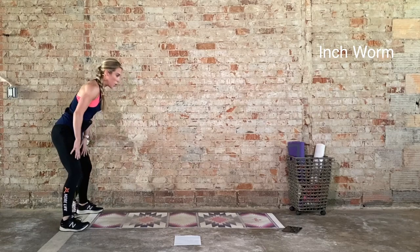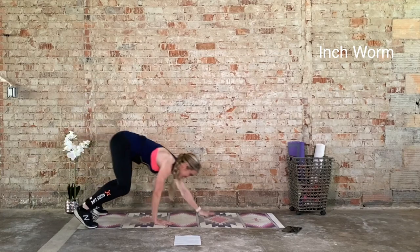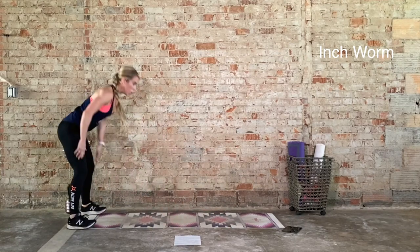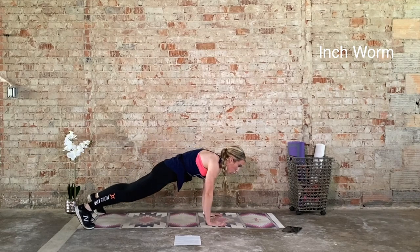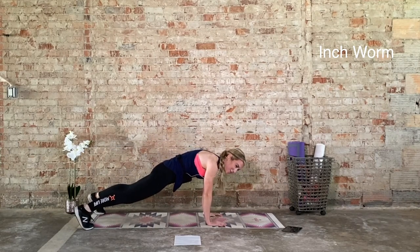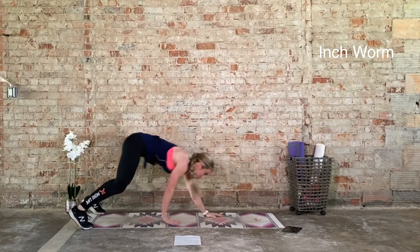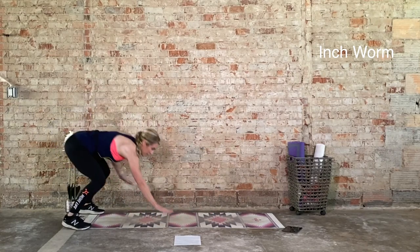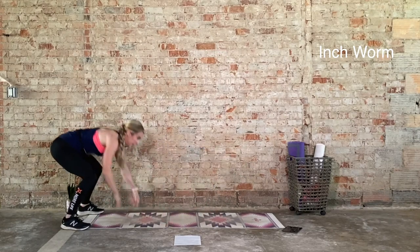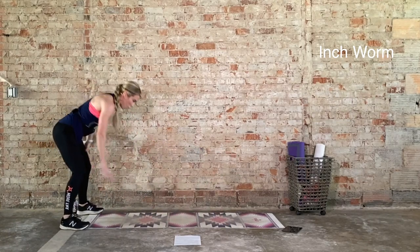Hips square. Ten seconds. Last one — you got it. Choose your recovery, ten seconds to recover. We go again. We have two more rounds. We go, 20 seconds on, in 3, 2, 1. Draw that deep belly button up and in. No hinging from the hips in the high plank. Come on, let's get one more rep. Choose your recovery in 3, 2, 1. Ten seconds to recover.